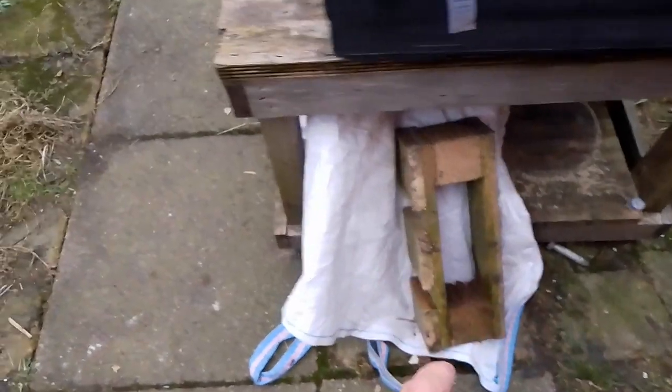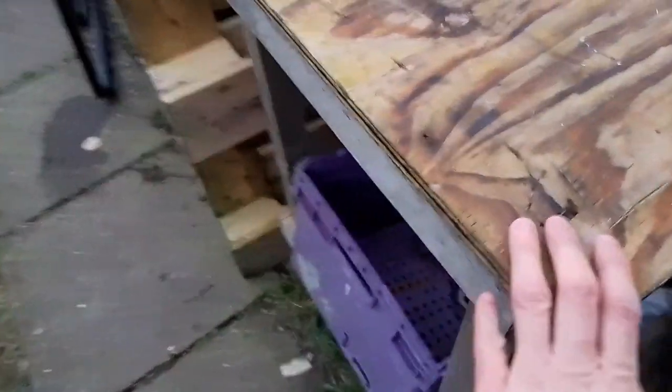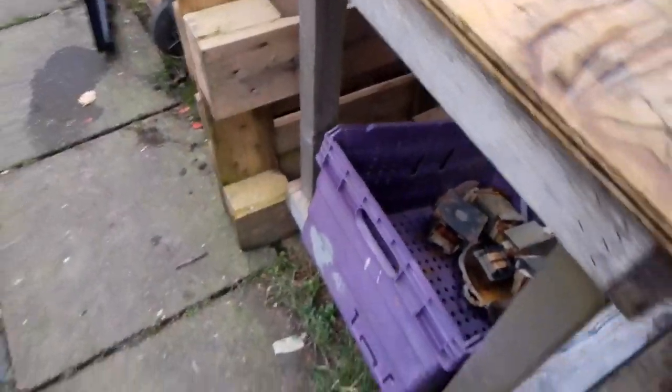Hey guys, an update on my backyard. I did do a little pallet, took it apart — I'm actually going to get it cut up for firewood. This table I'm keeping, but this other table I'm going to take apart and use it for firewood.